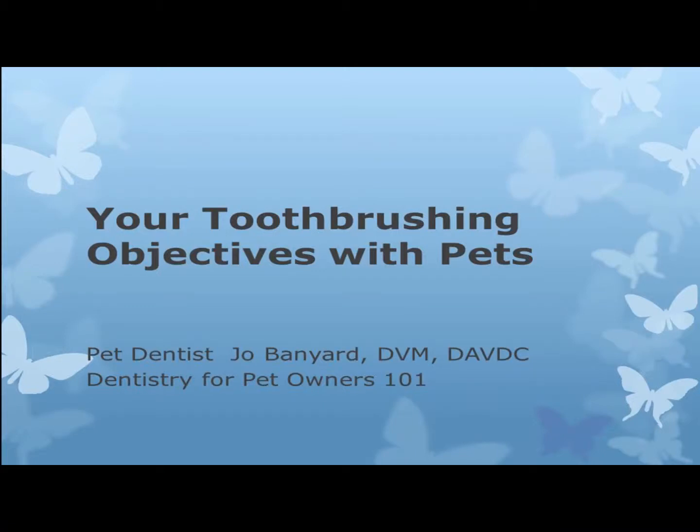Hi, this is pet dentist Jo Banyard. In this video we will chat about what you're trying to do when you brush your pet's teeth and how to clean those hard to reach places.